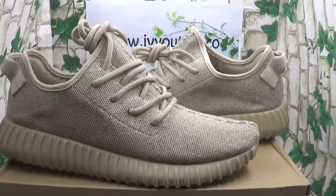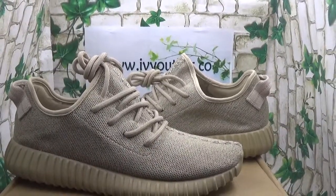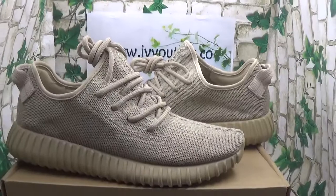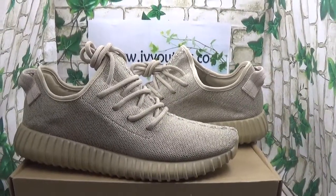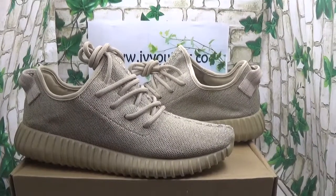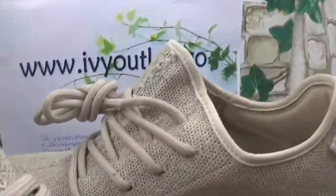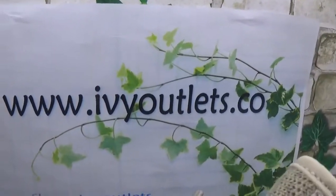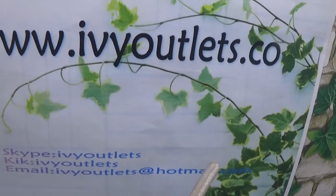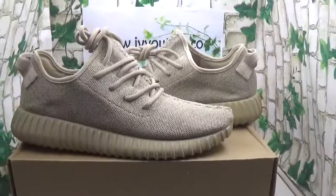Hello everyone, this is Lily from rvyautilize.co. Please remember that our website rvyautilize.in has changed to rvyautilize.co. Please go to our new website — we have updated the version and it will be much more convenient than the old one. Now let me show our information paper. We can see this is our domain, rvyautilize.co, and the information is just the same as the old one.